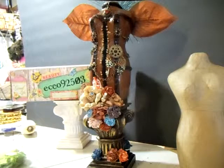Hi everybody, Marla here. Another one of my projects. This one is a steampunk body form. First one. Seems like everything that I record is like the first one.